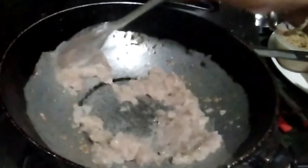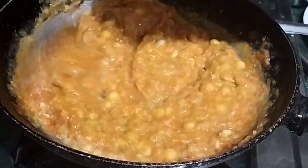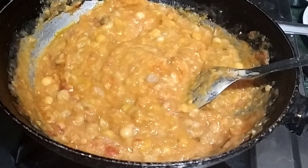Add salt. 1 cup of tea with salt, that shall be washed. Add 1 cup of chai masala.